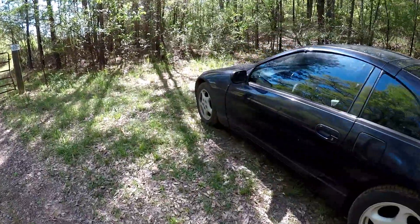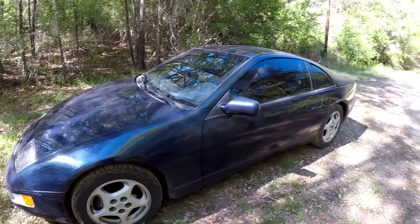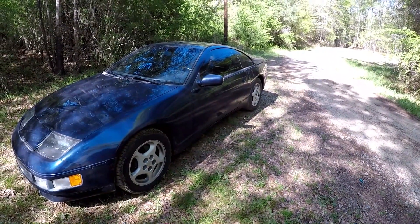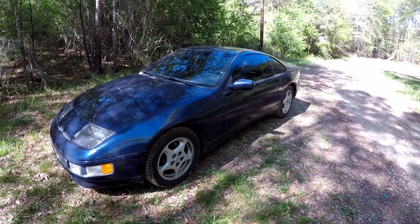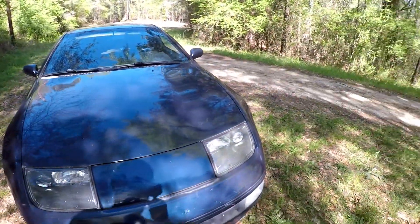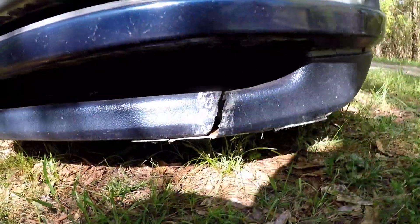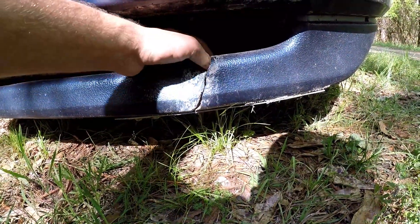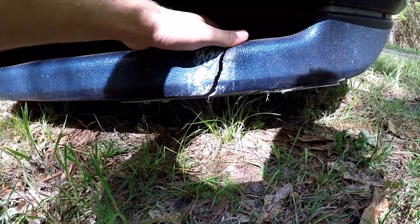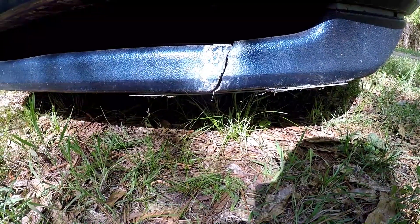We made it to the end of the road. Moment of truth — take a look at this bumper. I'll say that I probably scrape this bumper at least once a month somewhere, just driving it around town on rough roads. Hopefully it's not too bad. Well, it isn't. It might look like it's broken, but that was already broken. Looks like it just pushed this bumper back, which I need to get fixed. It pushed that apart, but it was already broken. You can see there's a metal plate under there holding it together. That was like that when I got it.